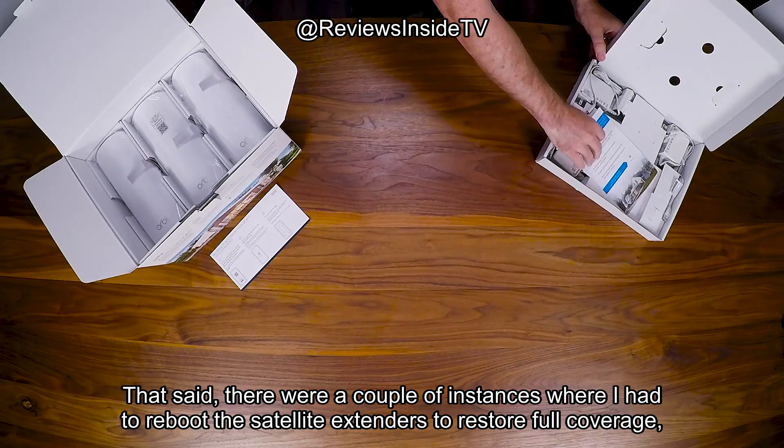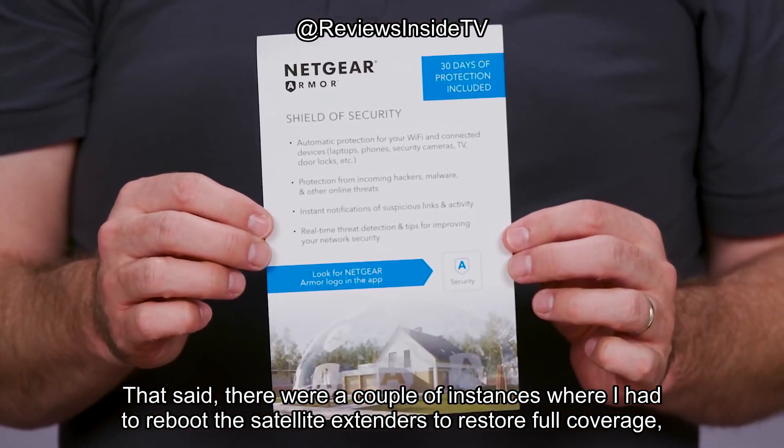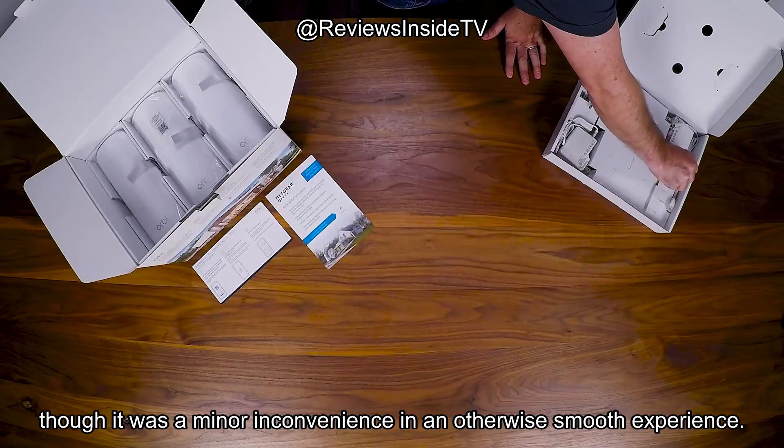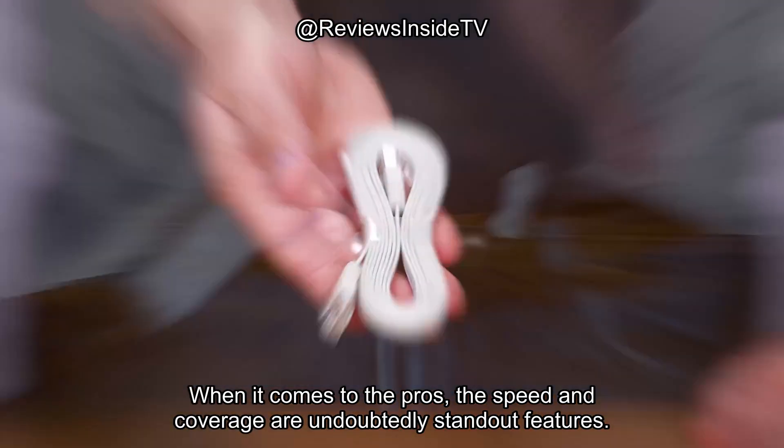That said, there were a couple of instances where I had to reboot the satellite extenders to restore full coverage, though it was a minor inconvenience in an otherwise smooth experience.